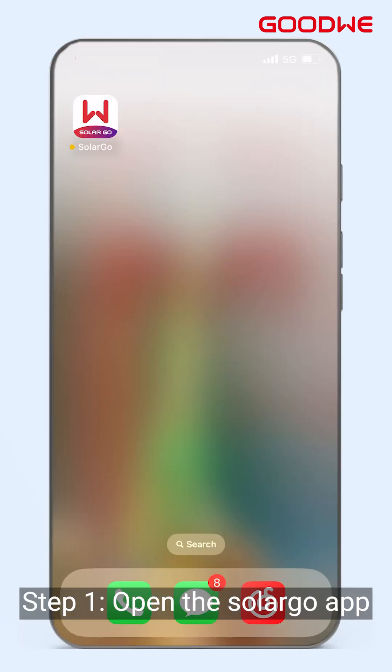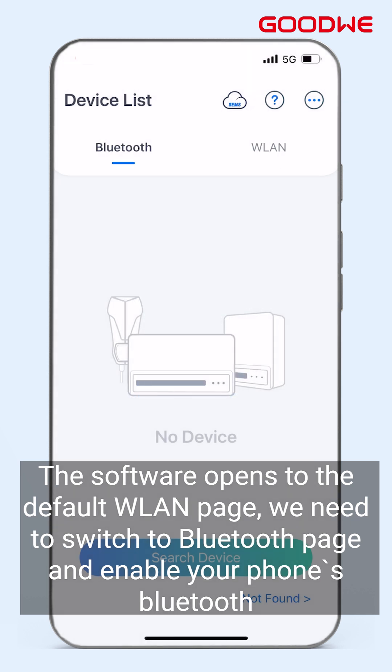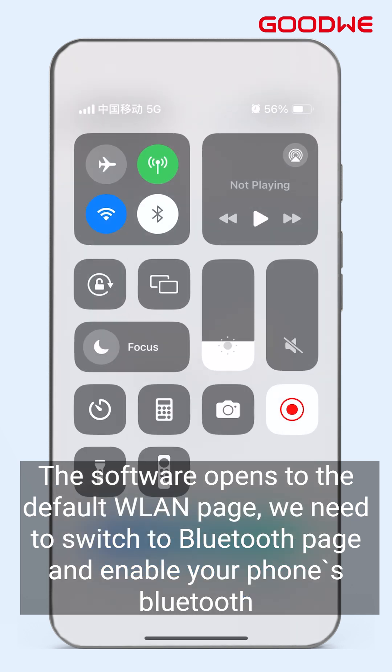Step 1: Open the SolarGo app. The software opens to the default WLAN page. We need to switch to the Bluetooth page and enable Bluetooth on your phone.